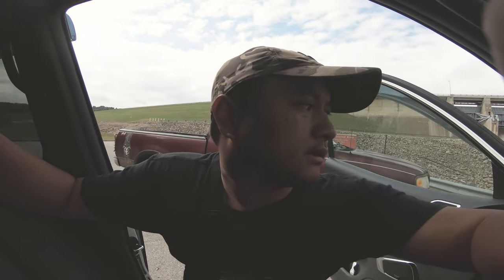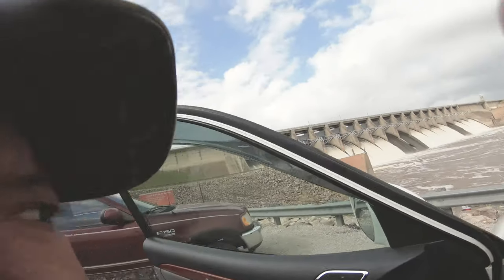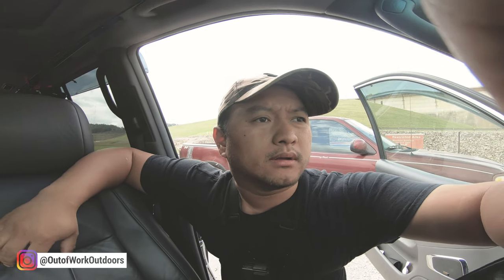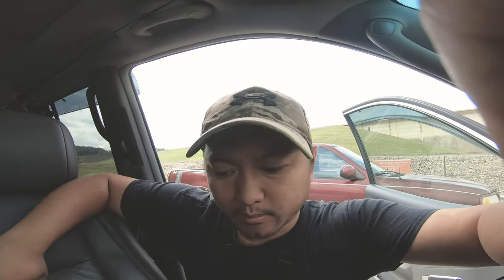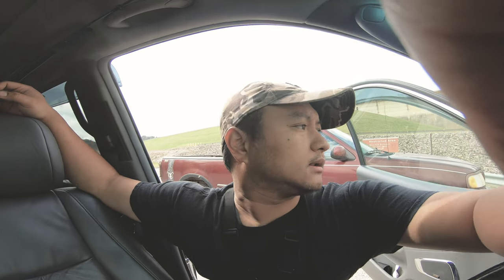Hey, what's happening guys? So this week we had our first cool down, our first frost, and I just want to run out here and do like an hour fishing trip to see if the pattern has changed here again at Keystone. Water is still super brown. The last report I got from my buddy — he said he skunked out the other day. So we'll see how I do. I didn't bring too much, just my basic setup. Hopefully we get something. Enough talking — I'll see you guys out there.